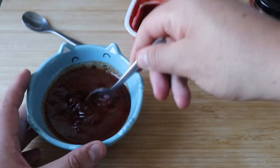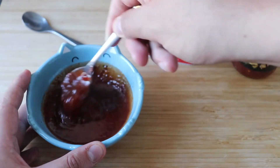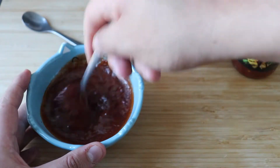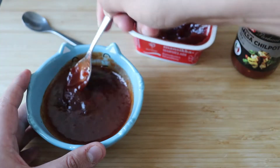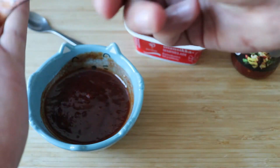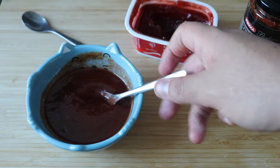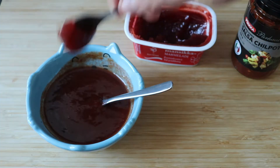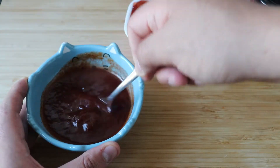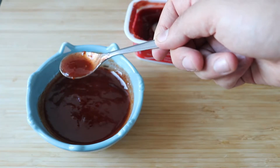Now we only have to mix our ingredients. You want to smash it a bit with the spoon so you don't have huge chunks of marmalade. Some marmalades have chunks of the fruit, or if you have the canned chipotles you will have chunks of chili, so you want to mix everything as much as you can. At this point is when you want to taste your sauce — you don't want it to be too spicy. You can make it a bit more spicy or a bit more sweet; if there are some people that don't eat much chili you can add more marmalade. Just make sure the flavor is right.